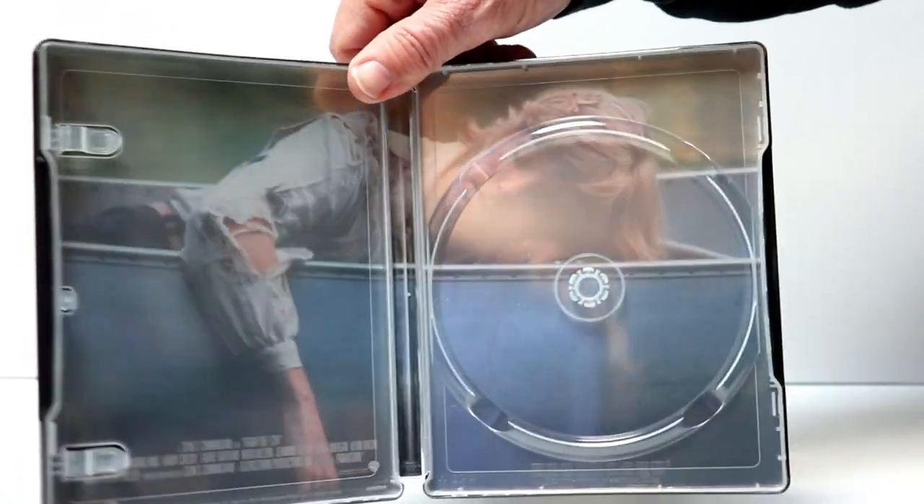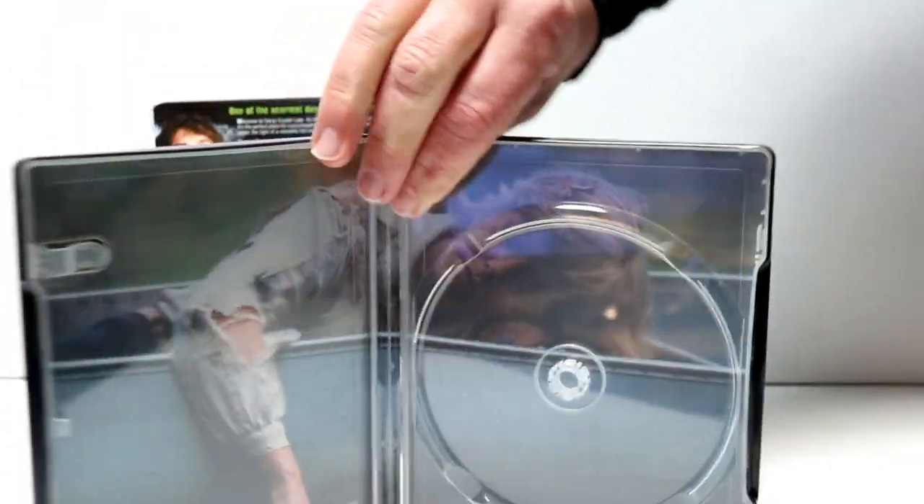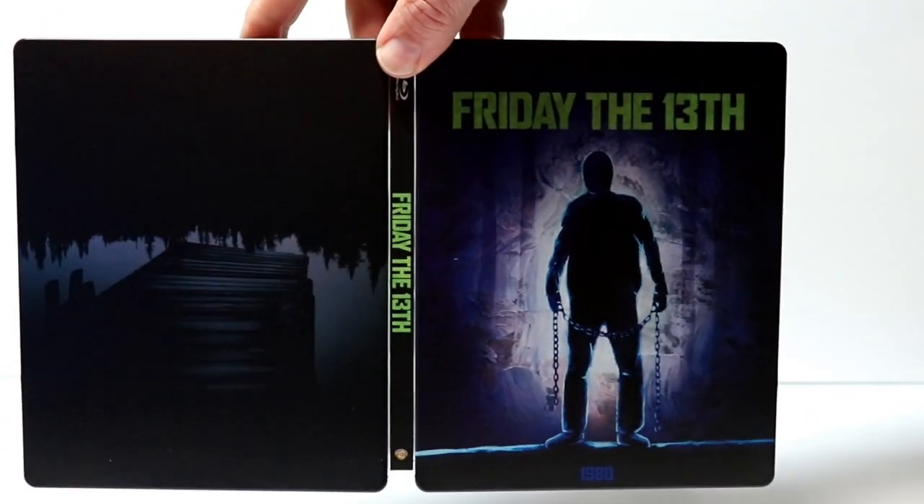Anybody that's seen the movie really remembers this particular scene at the end of the movie. And here is the front and the back all opened up.